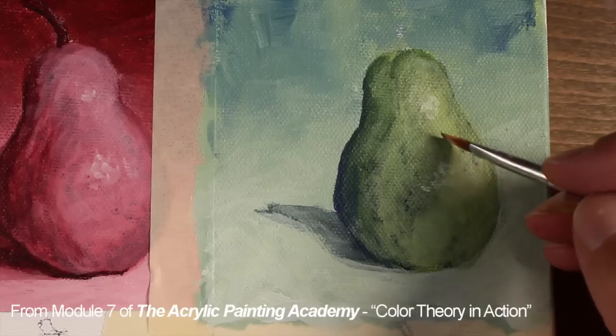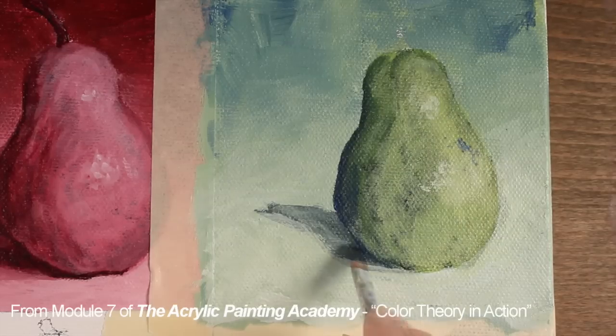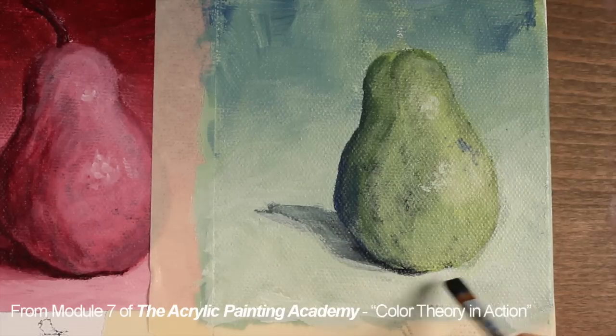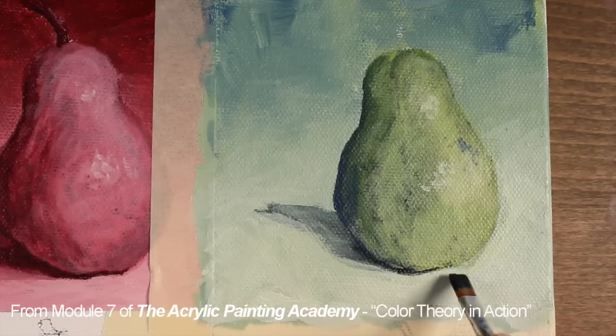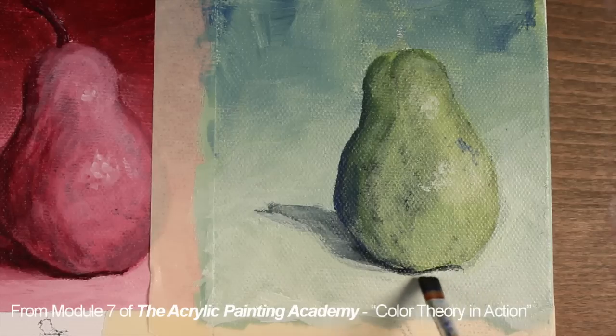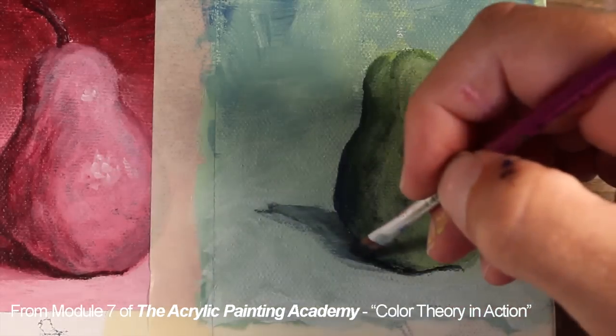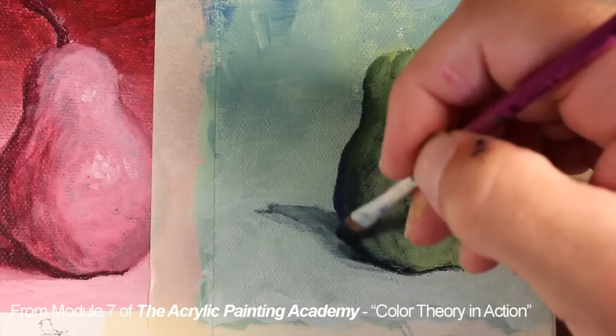Now we'll add a few last blemishes here with ultramarine. Now we can push the values in the area of the cast shadow a bit further. I've mixed a bit of burnt umber and ultramarine to create a natural black, then mixed that color with our blue green mixture. This will create a nice and dark natural shadow.